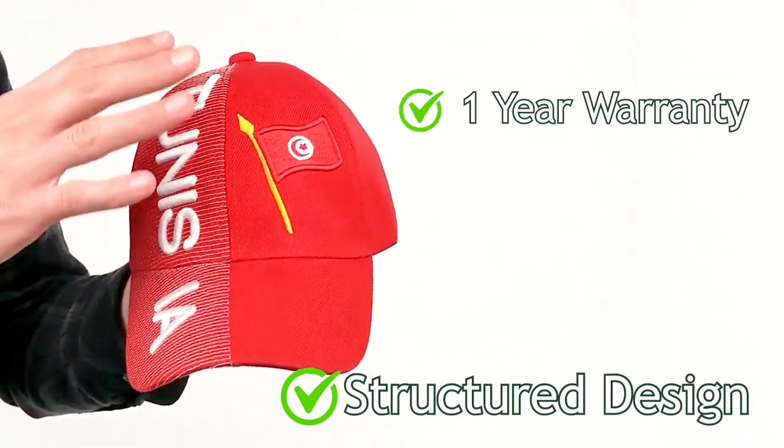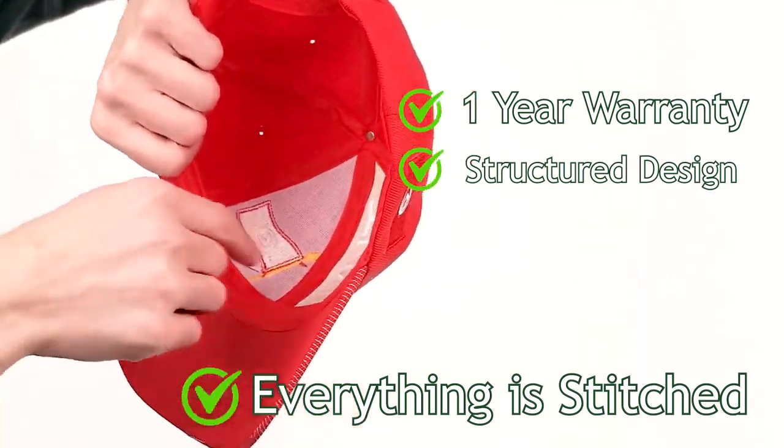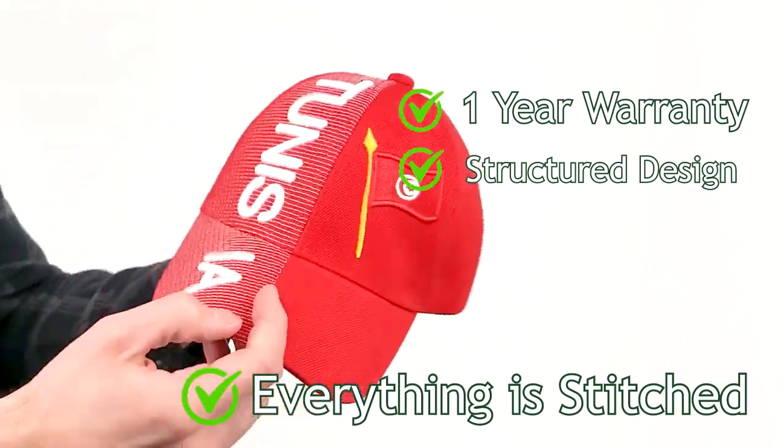I want to point out everything you see here is stitched on. It is not printed on. It is not glued on. As you can tell from the inside, you will see that it's substantially more durable and of higher quality.